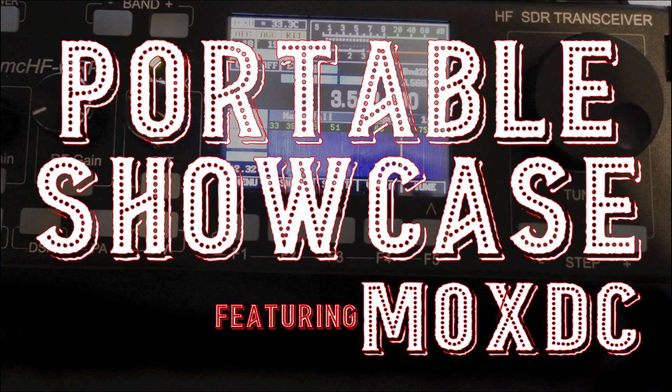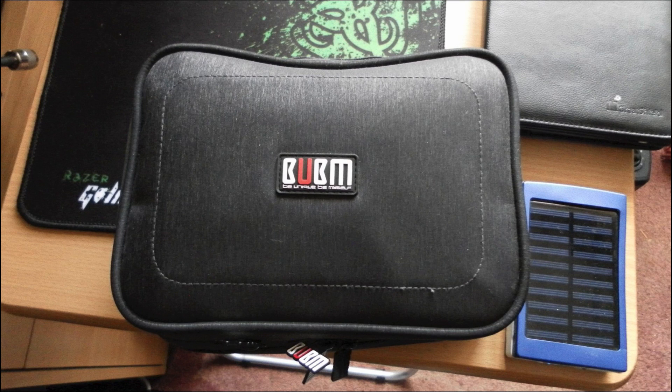I want to say thanks to Derek, M0XDC, for submitting this rig. Let's go ahead and start taking a look at a few of the images that he has sent over to us. This image here is of the small case that he uses to house the entire kit.